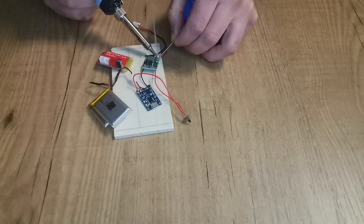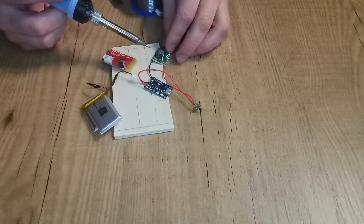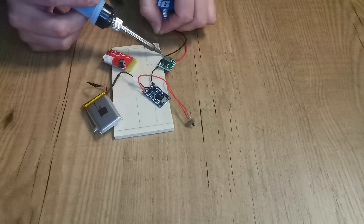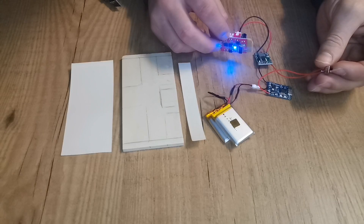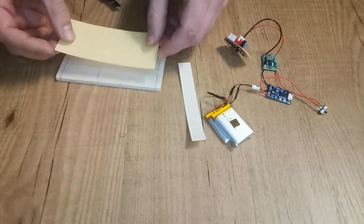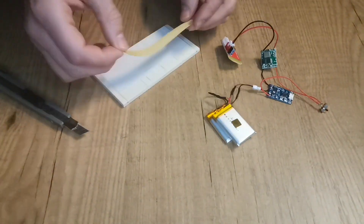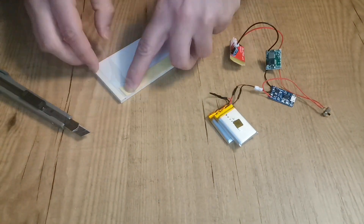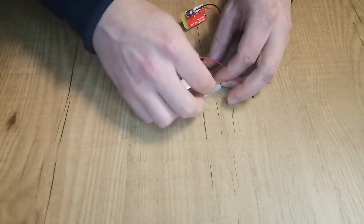We now need to connect the step-down module to the Bluetooth module. Now it's time to check if the circuit is working by turning on the switch. As you can see, the blue light is turned on, indicating that it works. I decided to fix the circuit to the wooden base with double-sided tape.